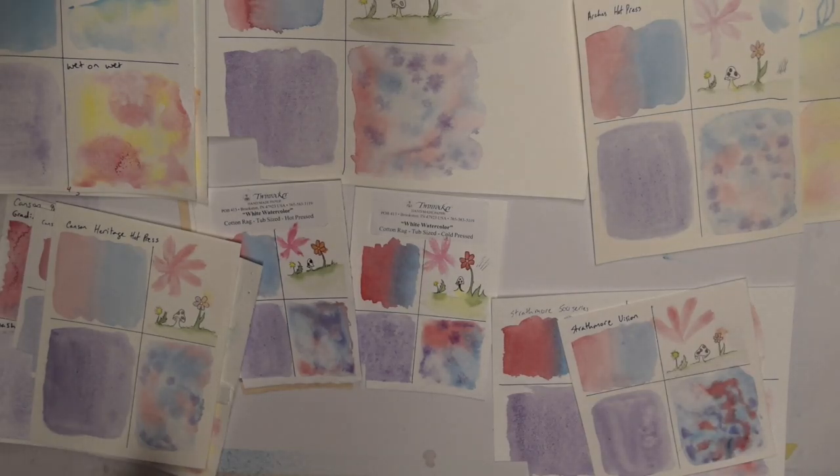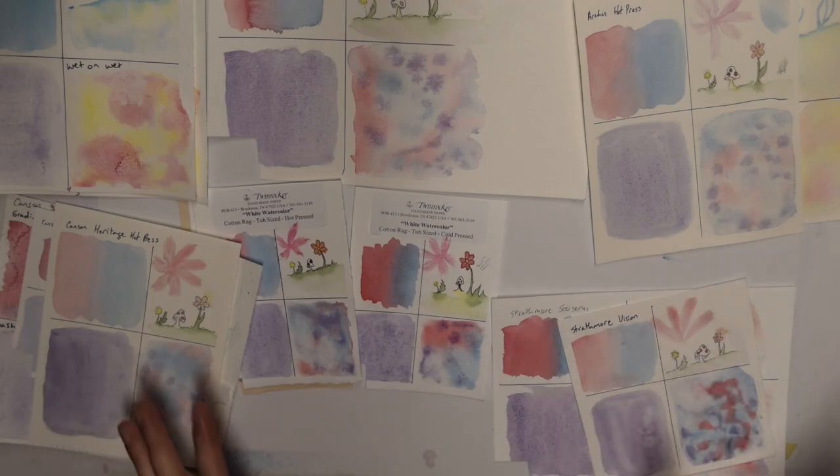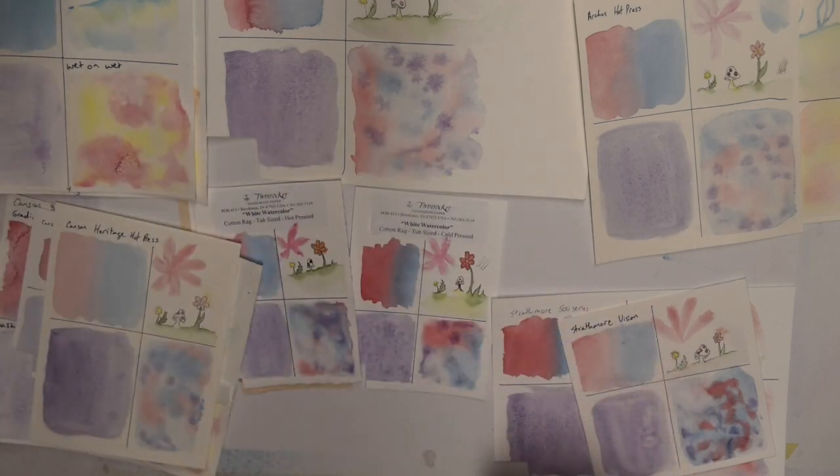I'm going to try and go over all the different papers I've gone through. I'm not actually going to go over the ProArt — that's the one that started this all, it's a piece of crap and we're not even going to talk about it, because you all know I don't like it.